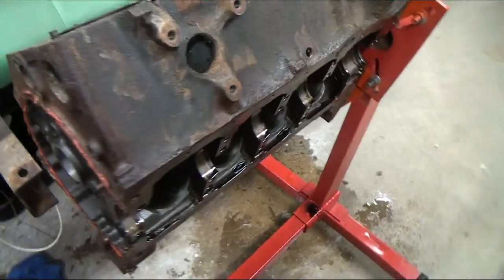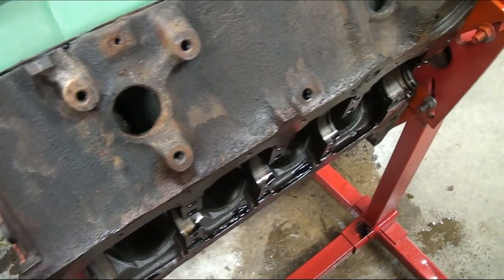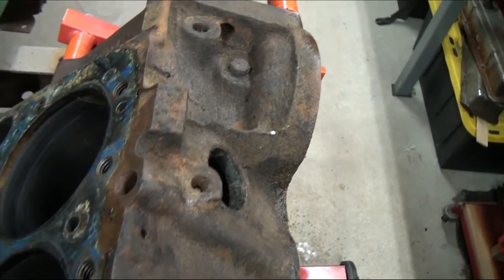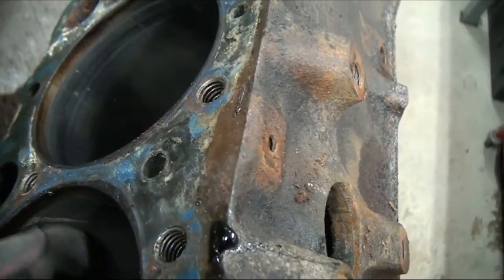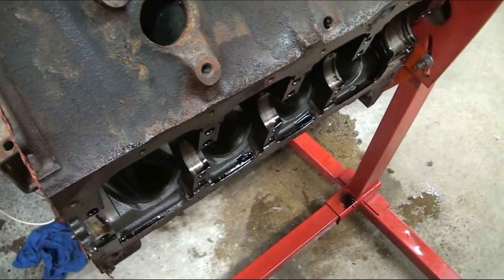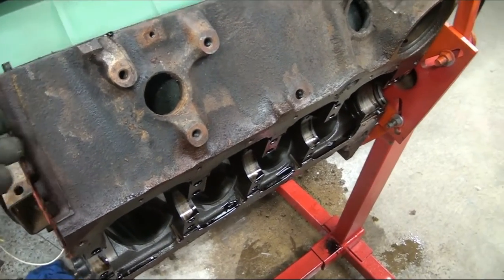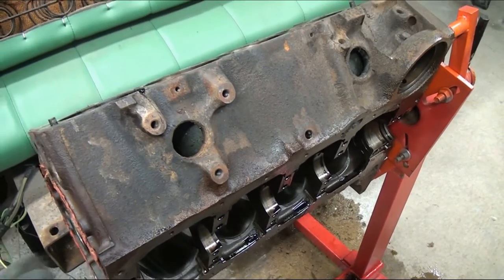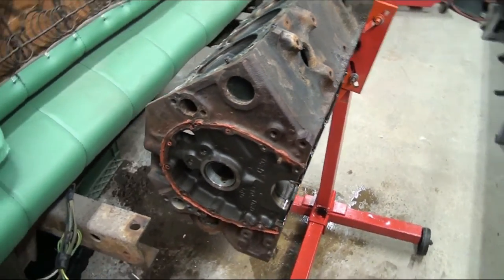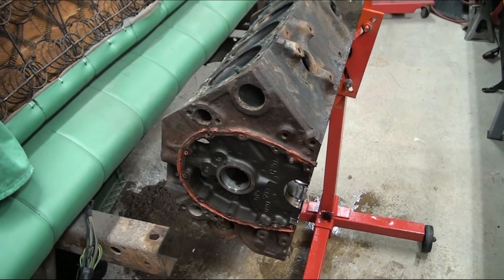We got this old engine block — it's actually a complete motor — but as you can see, this thing's got a lot of rust on it. It's a good block; all the internal surfaces are good. It's just really crusty on the outside. When I opened it up and looked inside the cylinders, you could see a lot of rust inside the water passages, so I decided to give the Rust Release a try. I put it in there, let it sit overnight, and tilted the motor on its side so it would get up into the top of the cylinders.